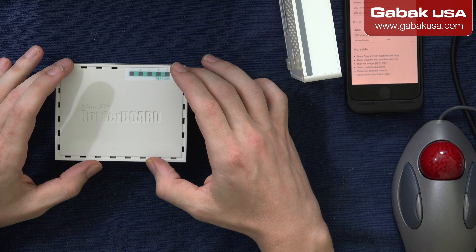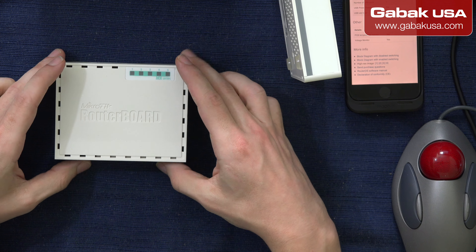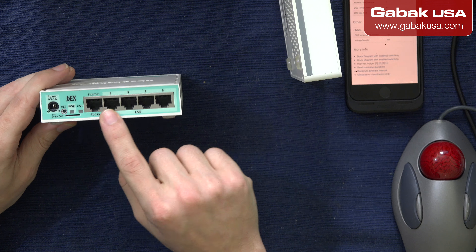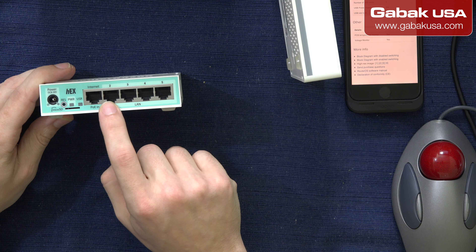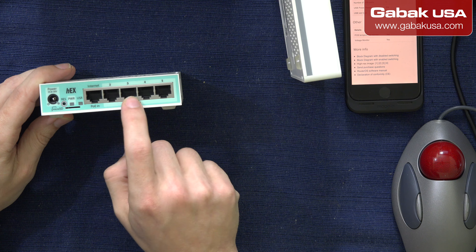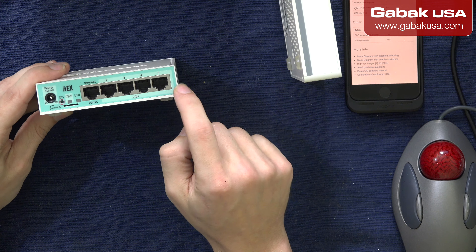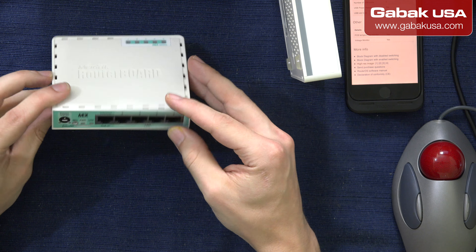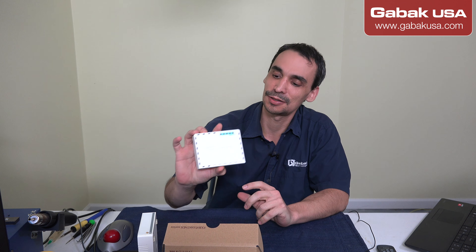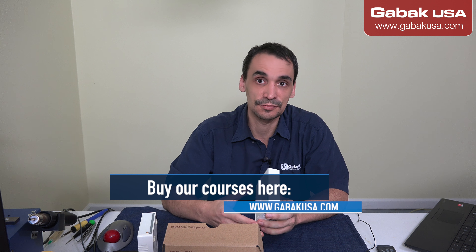You can control the bandwidth. If you have kids, employees, or something like that, you can do that. Also, if you want to do a load balance, failover, and other things — if you want to have two or three internet providers, that way if one fails you will jump to the other one — and you can connect one of these ports to the switch. You can do almost everything with this because it's very rich in features. You can program it with anything that you need.